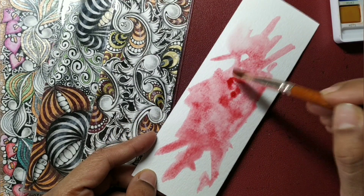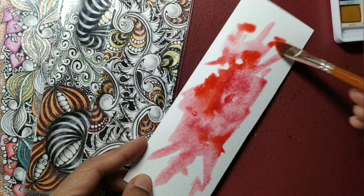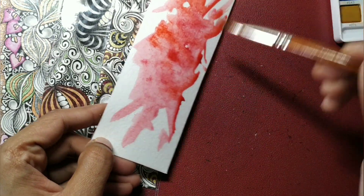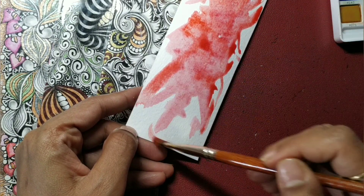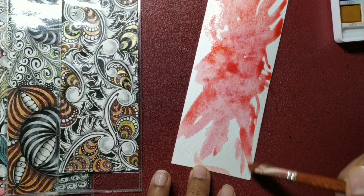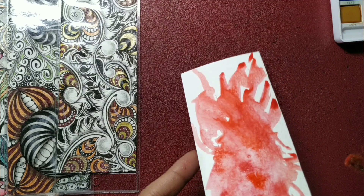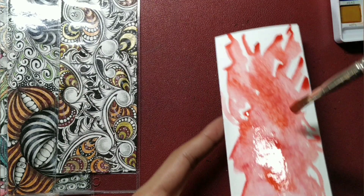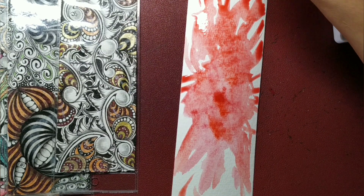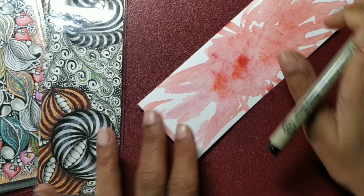I am just letting it move the way it wants to, spreading it here and there. You can also add a few more shades if you want — for example, orange. Just having some fun, not trying to be too systematic here. Once we are done with that I will then start to tangle. I am just giving it two minutes to dry up; I am not trying to blend it or take it to the entire bookmark.